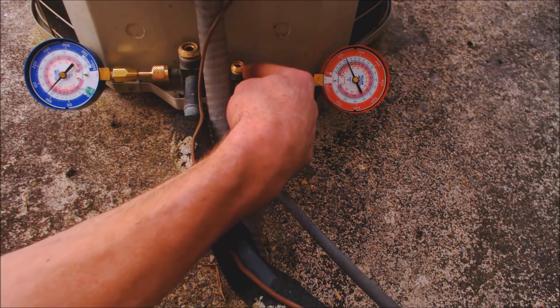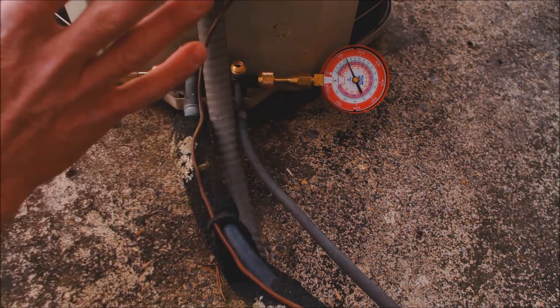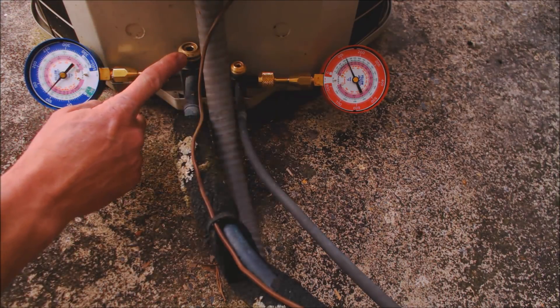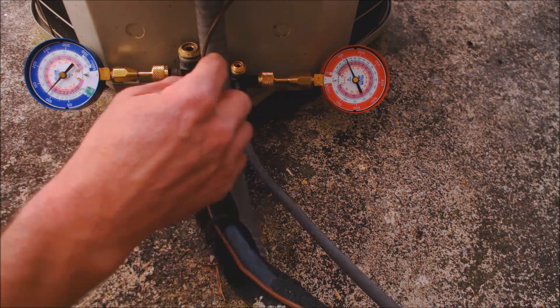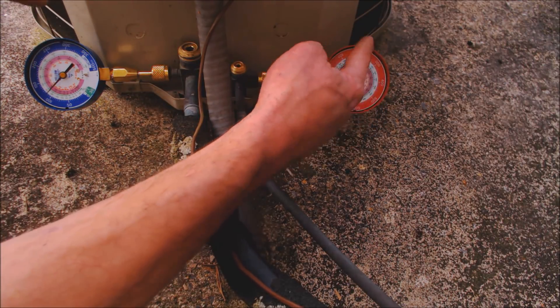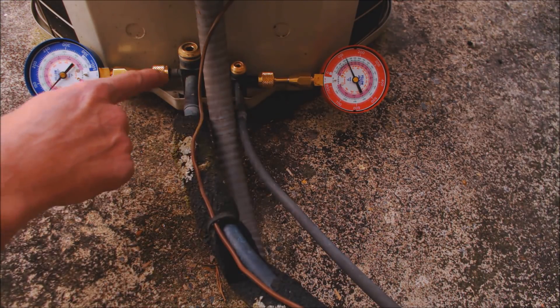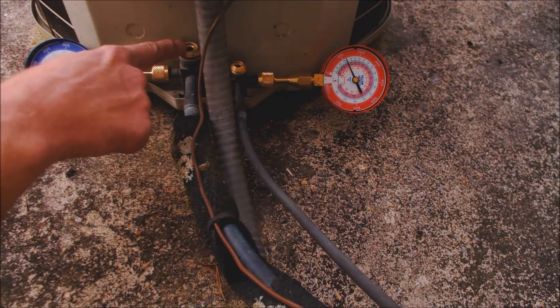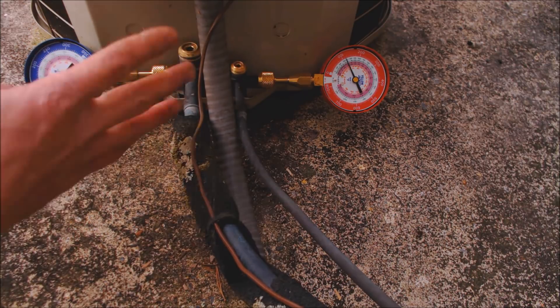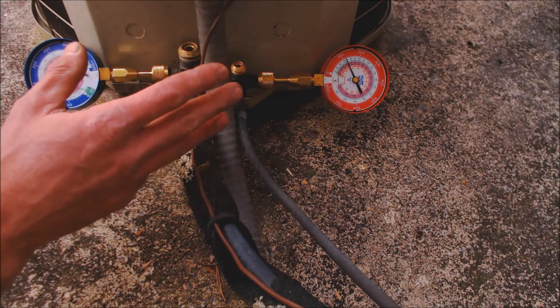A pump down is when you shut this liquid line down all the way, and then after that, when the compressor's running, you shut your vapor line down. After you shut your liquid line, both the pressure on the high side and the low side start to come down. Once it comes down into zero PSIG or down into the inch HG, that's when you shut off your vapor line. It depends on the type of refrigerant per EPA codes. But I just wanted to show you what the problem is with the pump down on this unit.